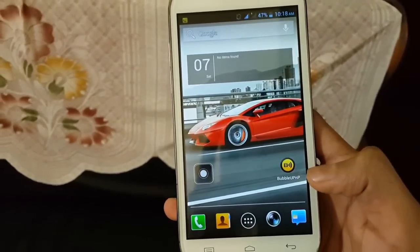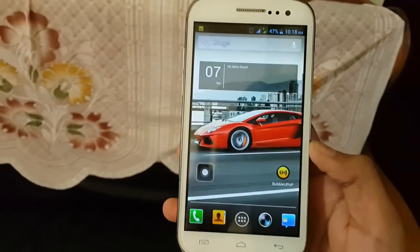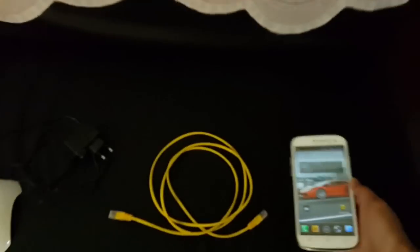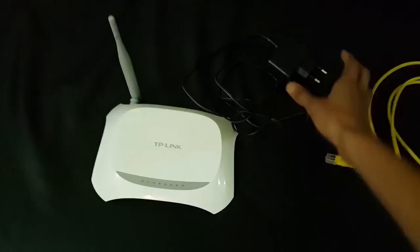First, go to the Play Store and install the WPNP app. Then you just have to connect the Wi-Fi modem to the power source and use this LAN cable to connect your modem to your TV.